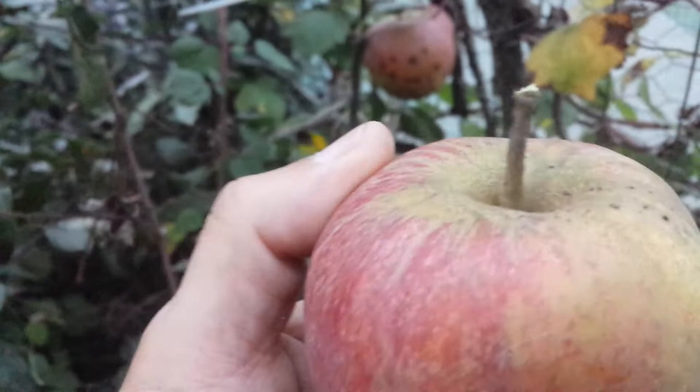It's conical. The stock is medium size to tall, and it's medium also in thickness.